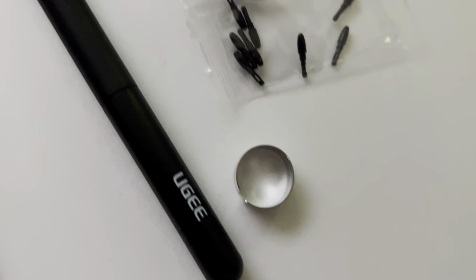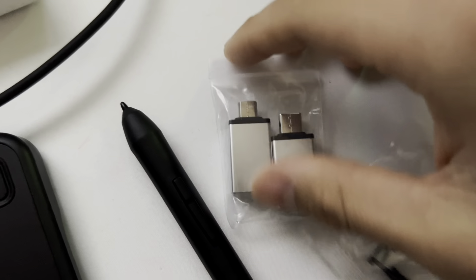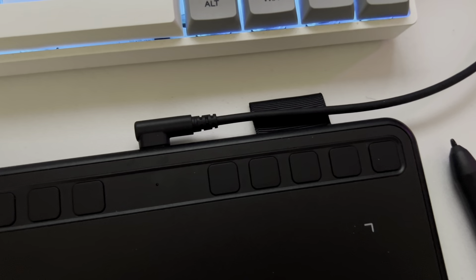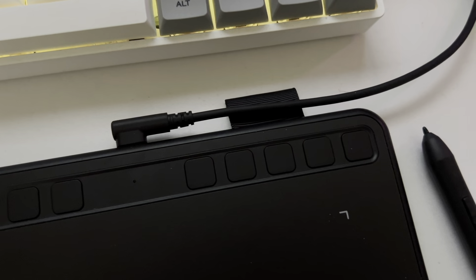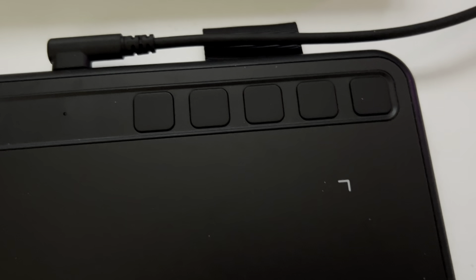You have a nib puller, and you'll also have different USB adapters depending on what device you want to plug this into. The normal cord actually has a USB Type-A adapter. On the tablet itself, it also has 10 different programmable keys.